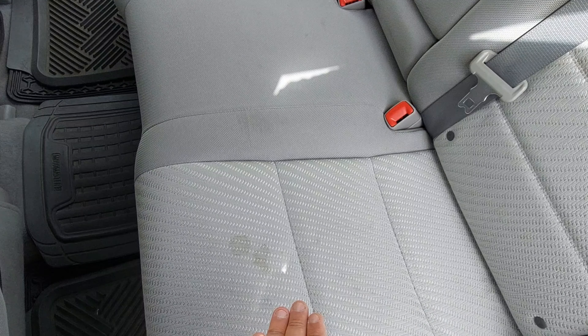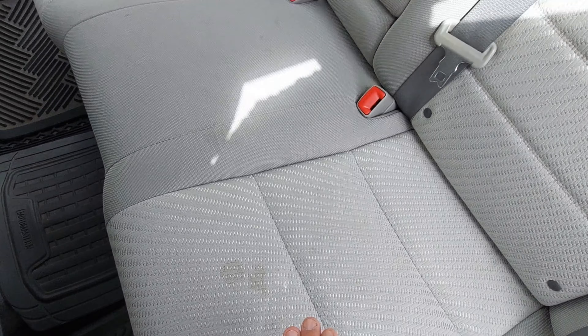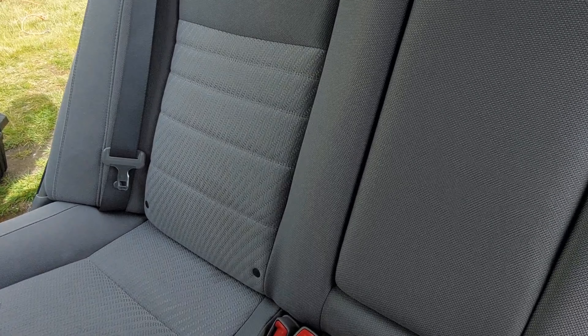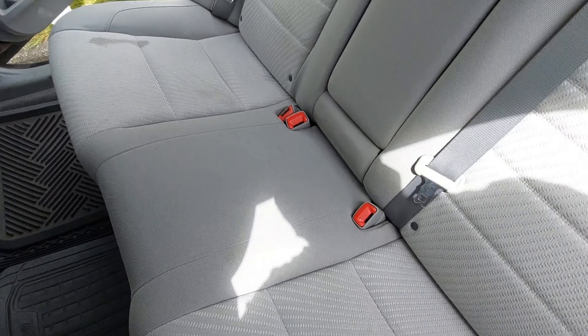I'm going to shampoo vacuum the fabric seats in my Toyota Camry. There's a coffee stain and there's another stain — god knows what that is. I use this car for Uber and there's a lot of DNA in this seat for sure.